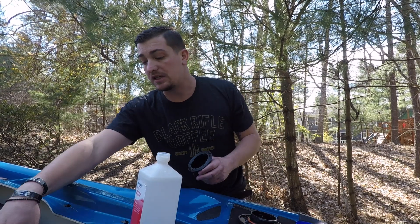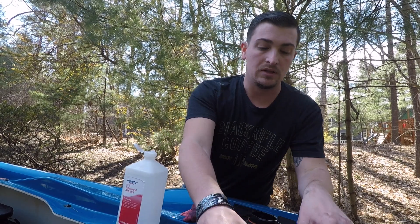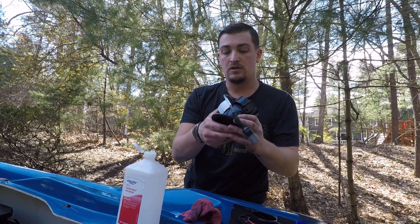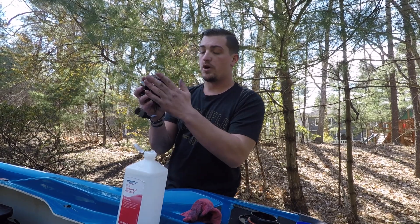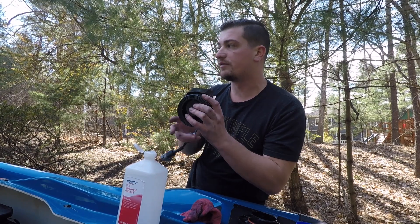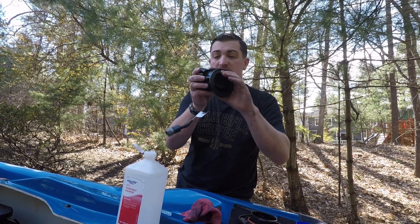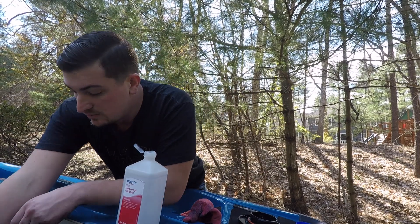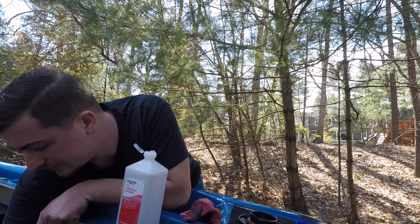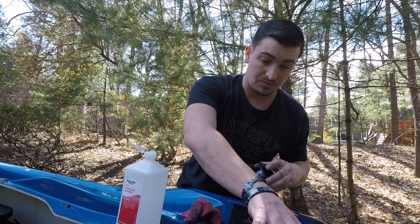I'm going to clean this one more time, test fit it again, and then we're going to start gluing this thing in. Now I'm going to confirm placement — this goes together like that. I'm going to want the cord facing the starboard side — the right side of the ski for those of you who don't know the nautical terms. I'm going to test fit this really fast. Perfect. Now that I know how I want it, I'm going to glue it into place after cleaning it one more time.